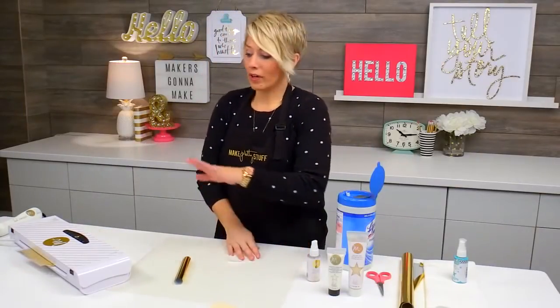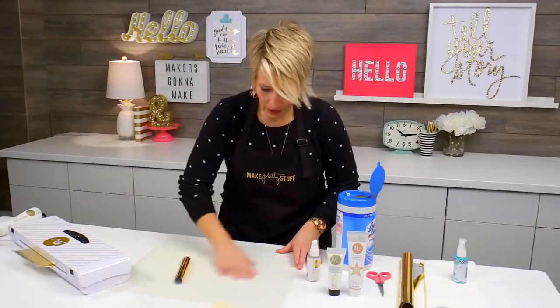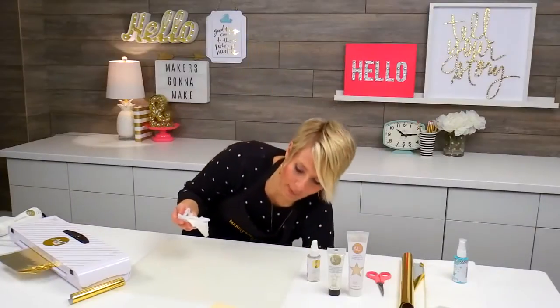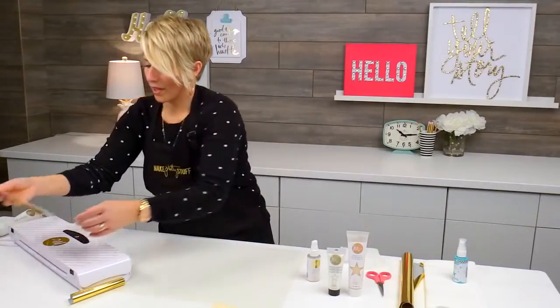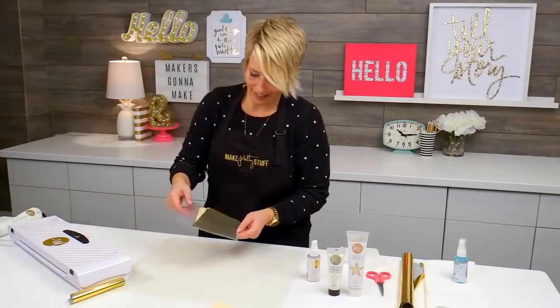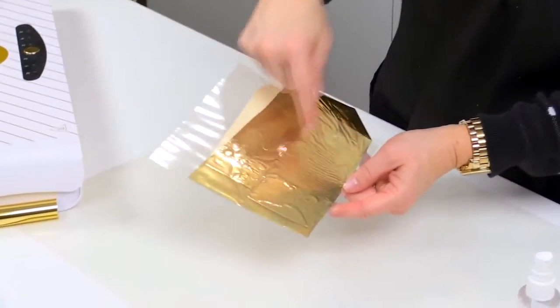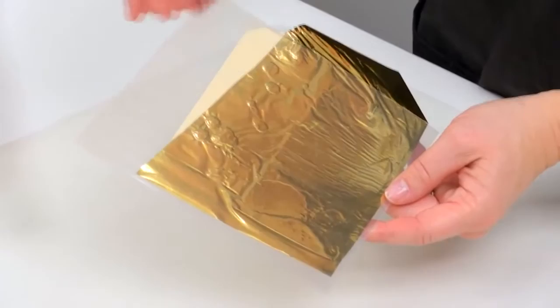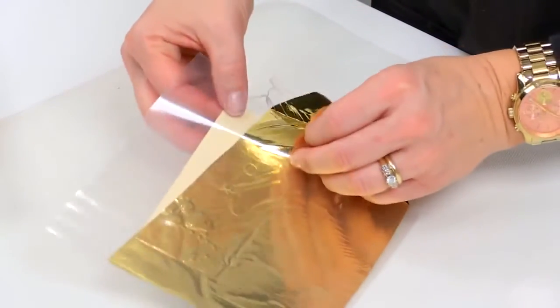While I'm waiting for the Minc to do its job, that's a good time to clean my non-stick mat. The mediums are quite sticky, so you really want to keep some wipes handy. As I pull this out, you can see right through the transfer sheet where the foil has adhered, or where the reactivity has happened.